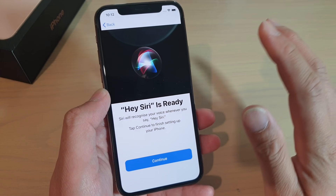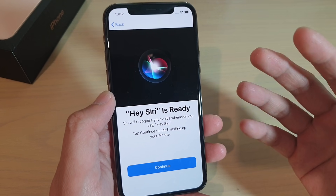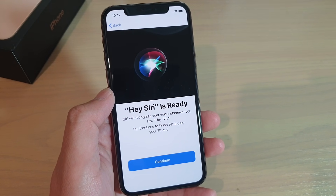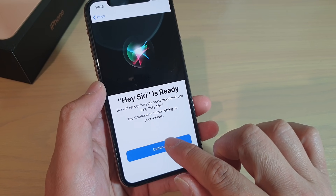At this stage, all we're doing is training Siri to understand and remember our voice. It's basically learning our pitch and the tone of our voice. And so once it's ready, just tap on the continue button.